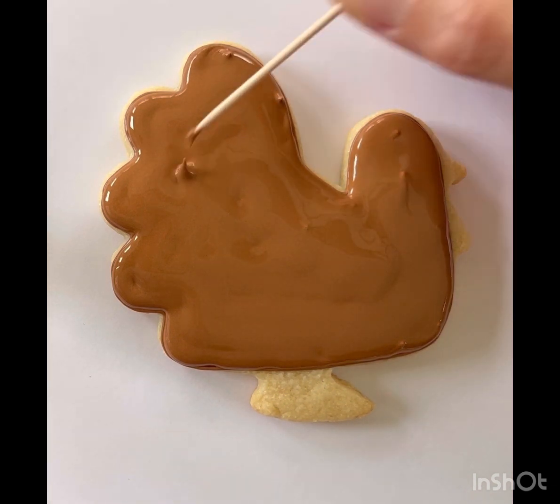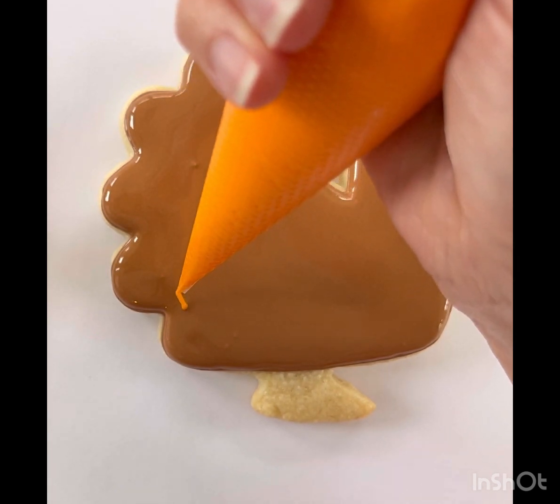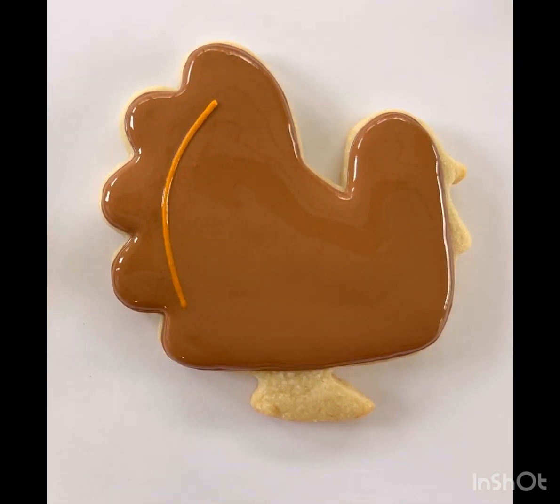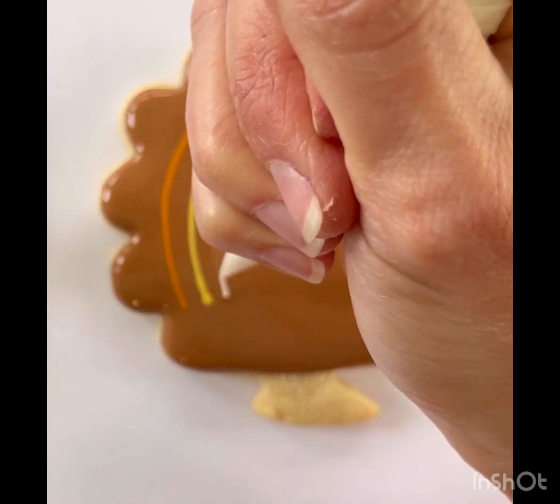Then you're going to grab your orange, yellow, and white icing to make feathers on your turkey. Make curved lines like mine — you can do any pattern that you like. I'm doing orange, yellow, and white.